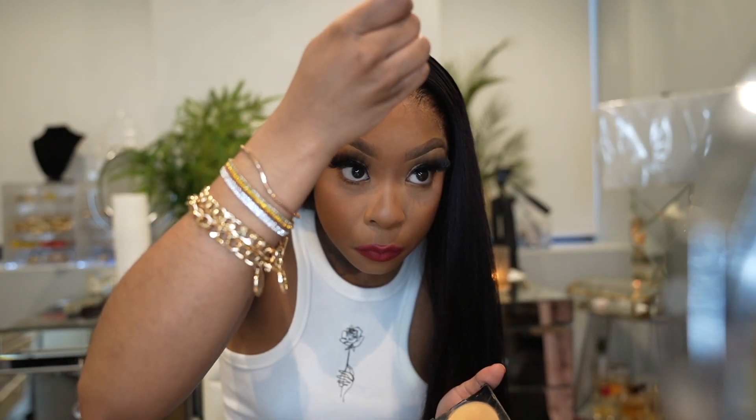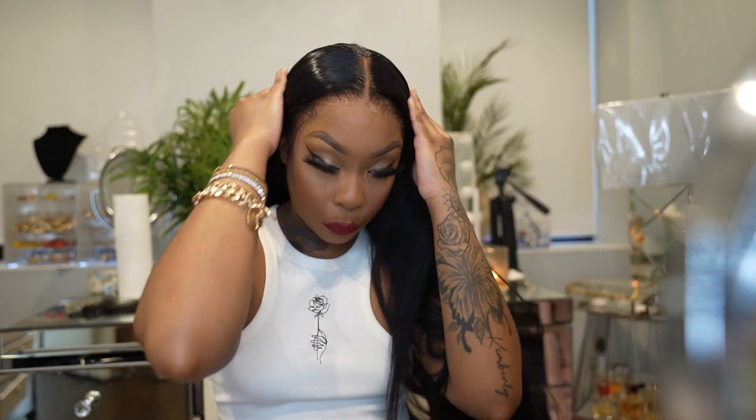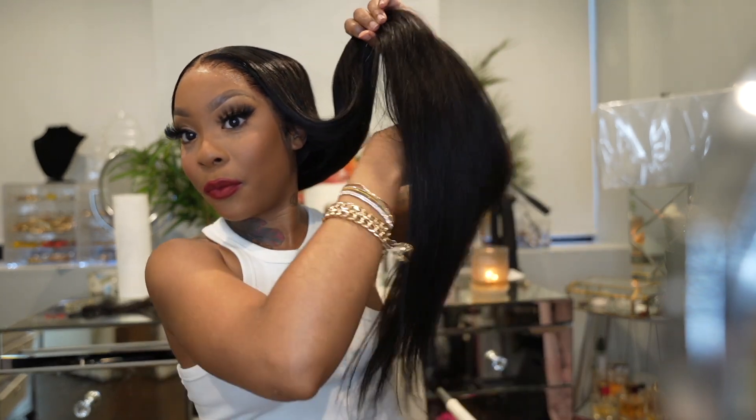Even though the lace is bleached, I do go in with powder. You can be as extra as me or you don't have to - it's not a have-to situation, but I did it anyway. I'm obsessed. I did not have a problem with flat ironing this hair, brushing or combing. So smooth and so soft.